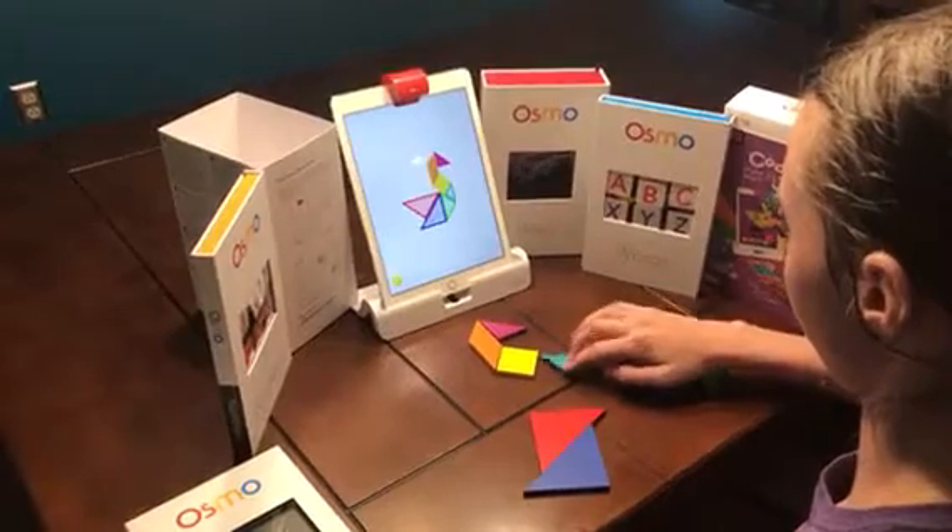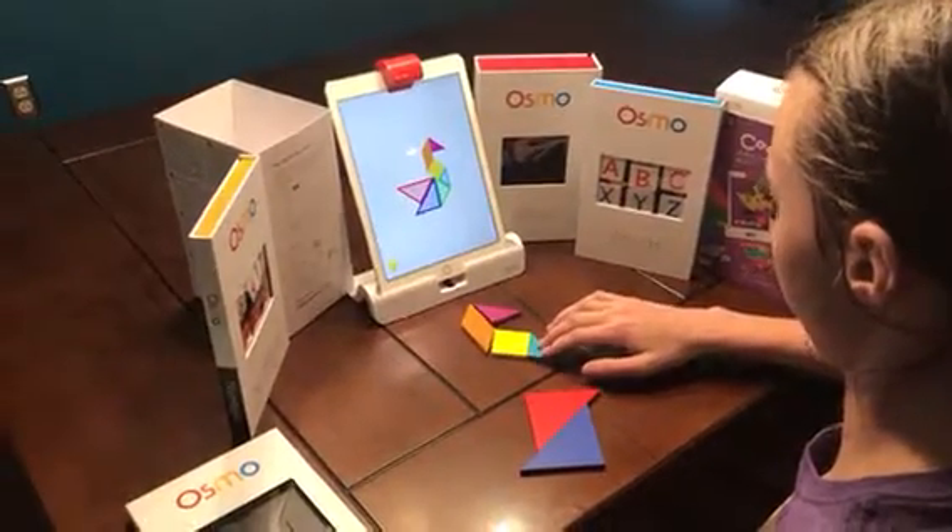So make sure you head over to osmo.com and pick yours up and check out the other awesome games they have. Take care.